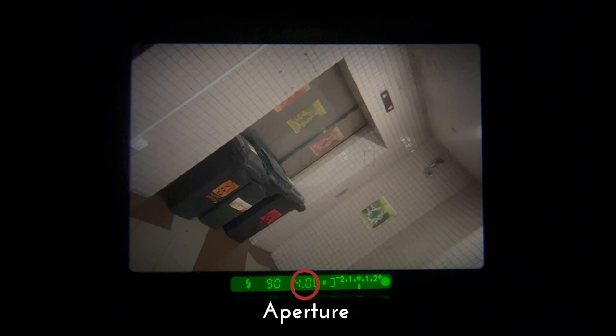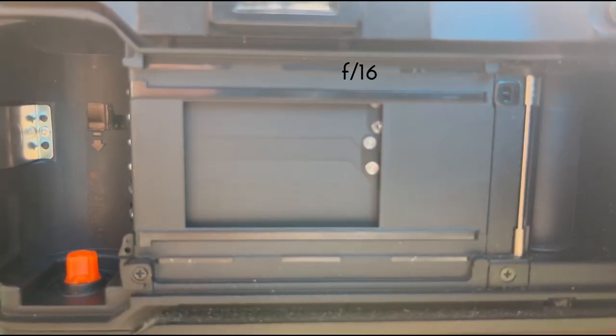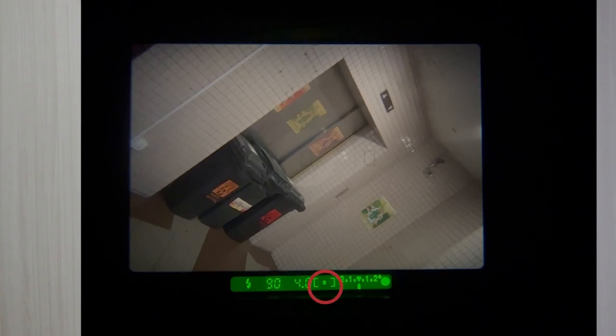Next to the aperture value, you will see a rectangle with three points, which represents which autofocus points are currently being used by the camera to achieve proper focus. Beside it, you may see a scale — this is the metering scale used by the camera, which we will cover in a later portion.